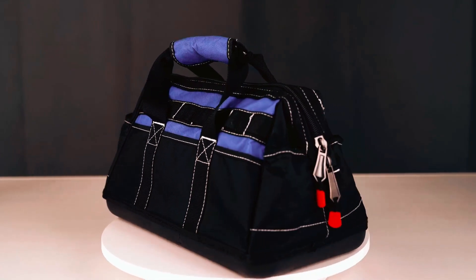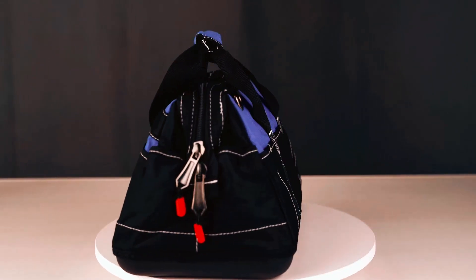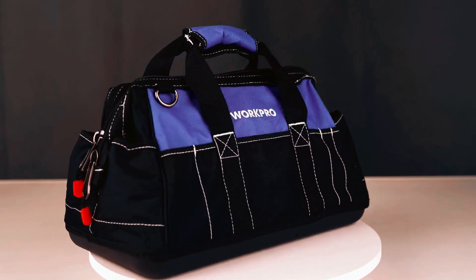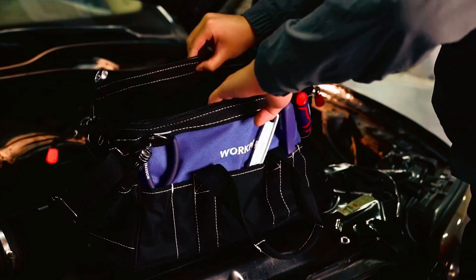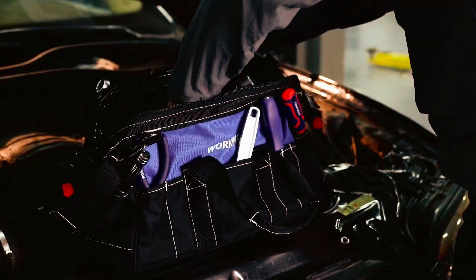The hard waterproof molded base adds abrasion resistance and protects tools from damage. The extra padded handle and adjustable shoulder strap enhance comfort during transportation, making it an ideal choice for those on the go.